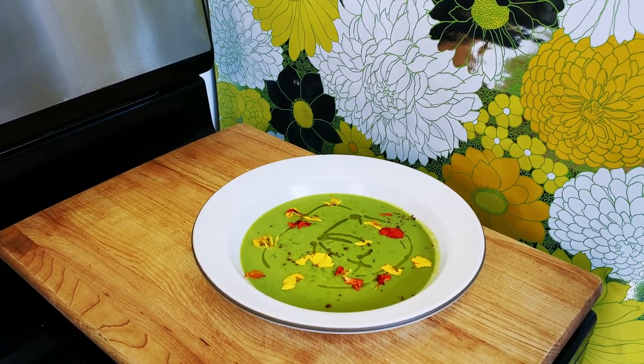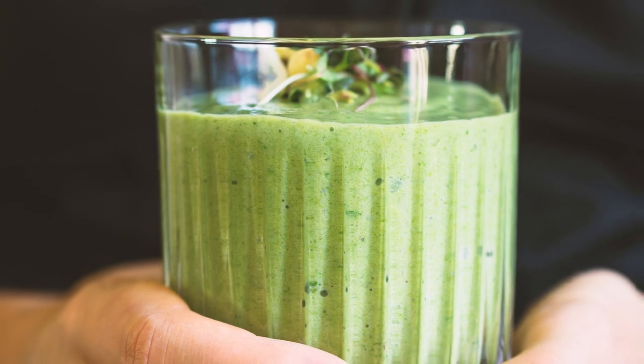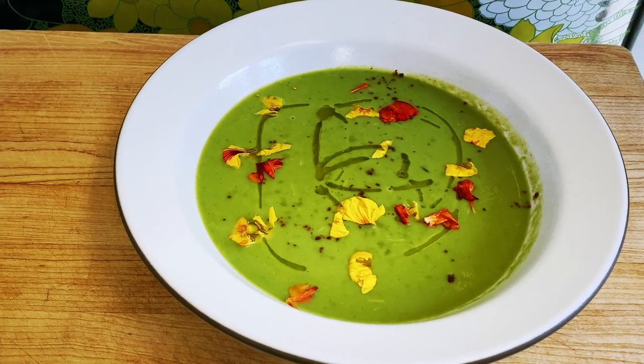But soup — soup you can slurp, soup you can season, soup you can eat with bread and butter. We did pink soup and now we're doing green soup. Somehow green soup doesn't sound quite as appetizing, even though a lot of our food is green — green juice, green smoothies, someone's probably made green ice cream. But when it comes to green soup, people imagine mushy overcooked vegetables, and that is not what we're going for. This soup is bright and fresh and just screams spring. No overcooked vegetables on my watch.